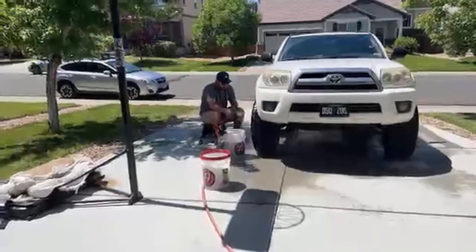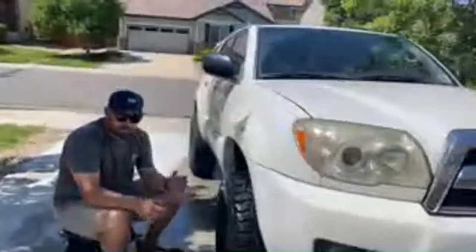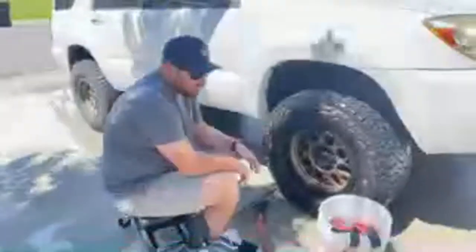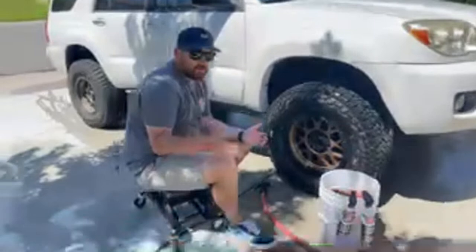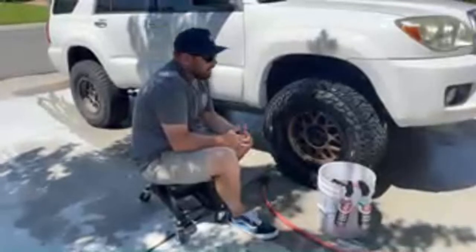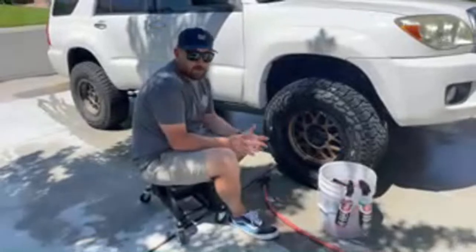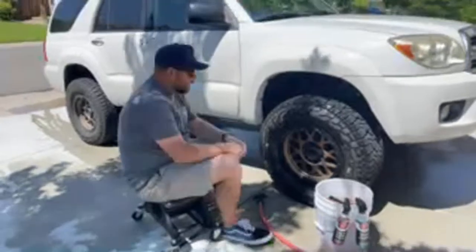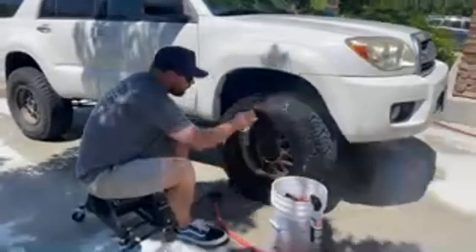Dan asked about classic American muscle — it's just incredible. Hot August Nights is every make, but the stipulation is the car has to be older than 1979. You get really cool stuff and so much creativity. I can't tell you how many times I saw a late '40s, early '50s Ford or Chevy truck with just such unique builds.